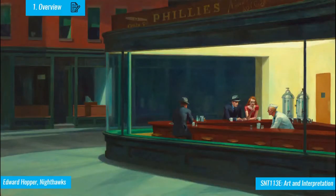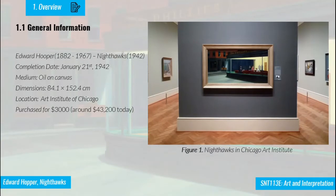This is the main painting. When it comes to the general overview, this painting was completed in 1942, and right now it is located in the Chicago Art Institute. It is oil on canvas, and when it was completed, it was purchased for $3,000, which is around $43,200 in today's numbers.